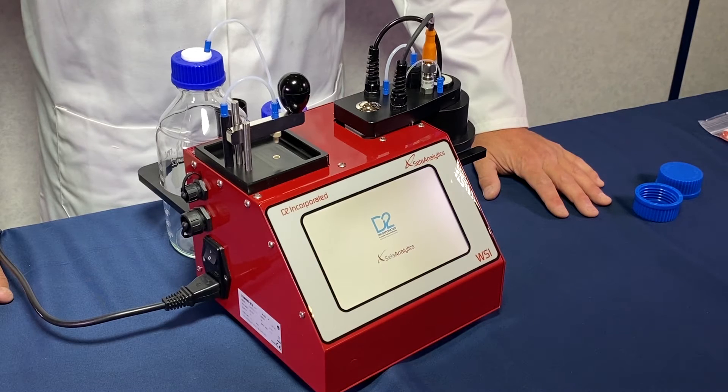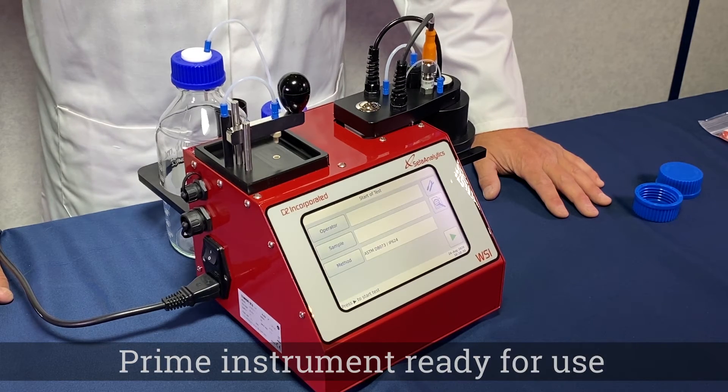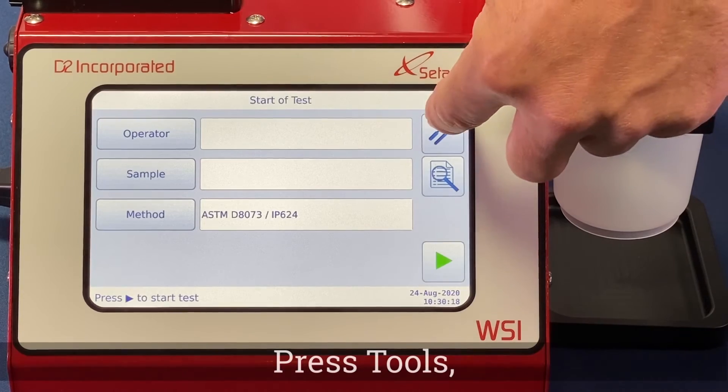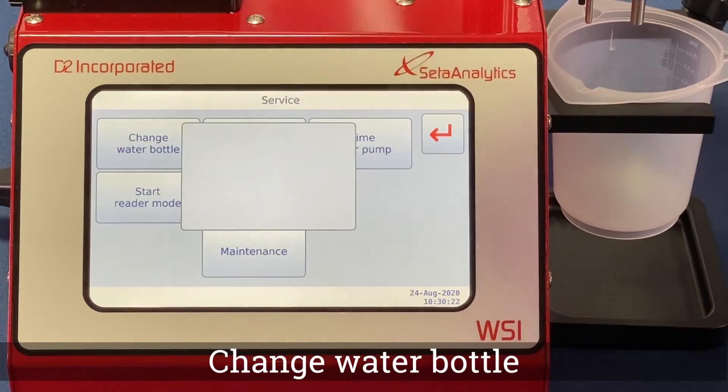When being used for the first time, or when replacing a dyed water bottle, the WSI needs to be primed. Start by placing an empty beaker in the sample holder. On the start screen press the Tools button, then the Service button, and finally Change Water Bottle.